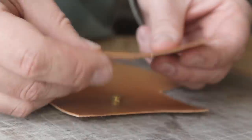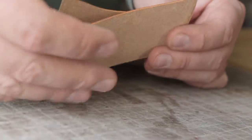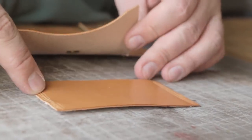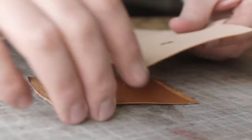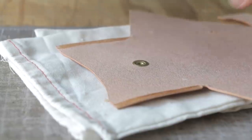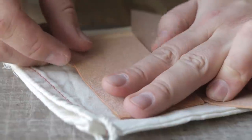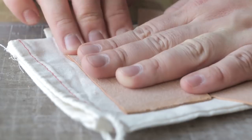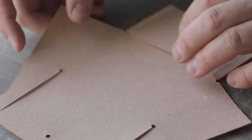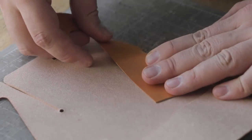Now what I've gone ahead and done is I've skived down the edges to remove some thickness and I've roughed up the leather, because this leather doesn't really take glue that well if it's not roughed up. You don't have to skive down, you don't have to rough up the leather, you don't even have to add this if you don't want to. But if you do, I'm going to apply glue to these two edges here and we're going to stick that in. So now we're going to glue this pocket down, but we're not done with this seam yet — this creates our card slot.